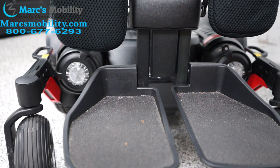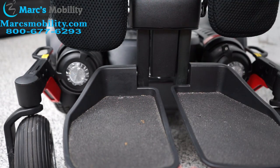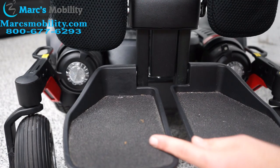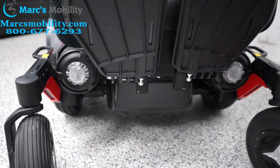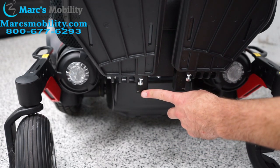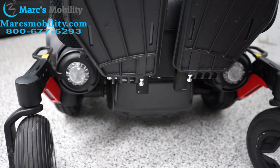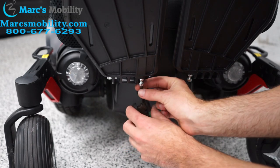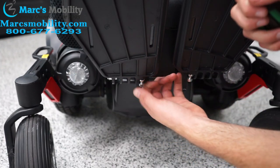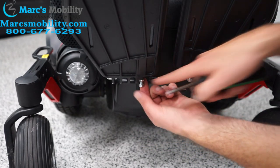The final adjustment we can make on the Permobil legs is the tilt of the actual feet. If you want the legs to tilt more up, there's a screw on the bottom of the legs that we can loosen or tighten. This screw basically hits this back piece of metal here — the more out the screw is, the more tilt the legs will have. Using the same 5mm Allen wrench, I'm going to loosen this. Sometimes you can use your hands.